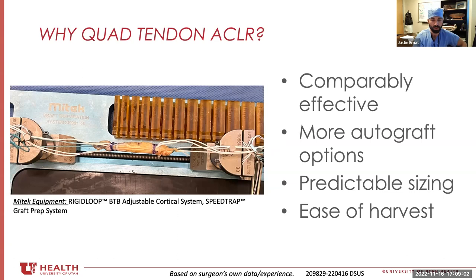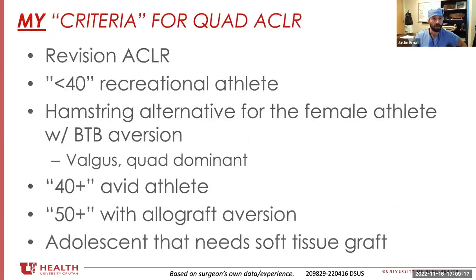The harvest is very cosmetically friendly, there's absolutely no special equipment needed for it, and really the only equipment that's special is whatever you would use to implant the graft. Where am I using it currently? A lot in revision settings, I keep it in consideration.